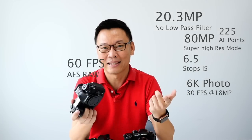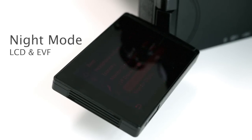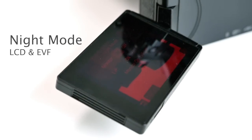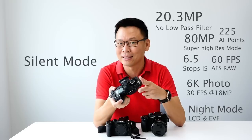If you are shooting at night and the LED screen is too bright, it comes with a stealth mode — Panasonic calls it night mode. Night mode turns the screen red, and even the viewfinder changes to red, so as not to distract your subjects.